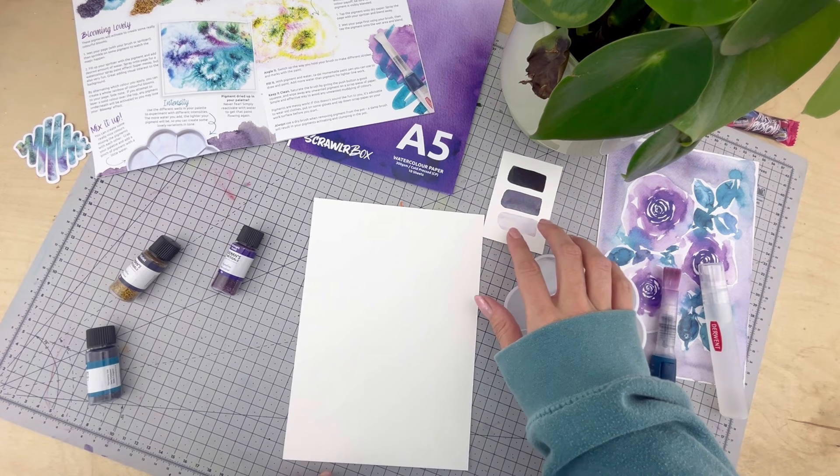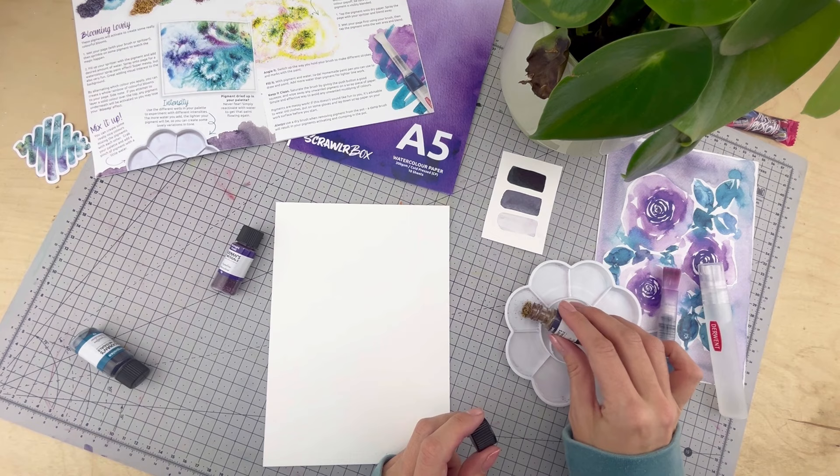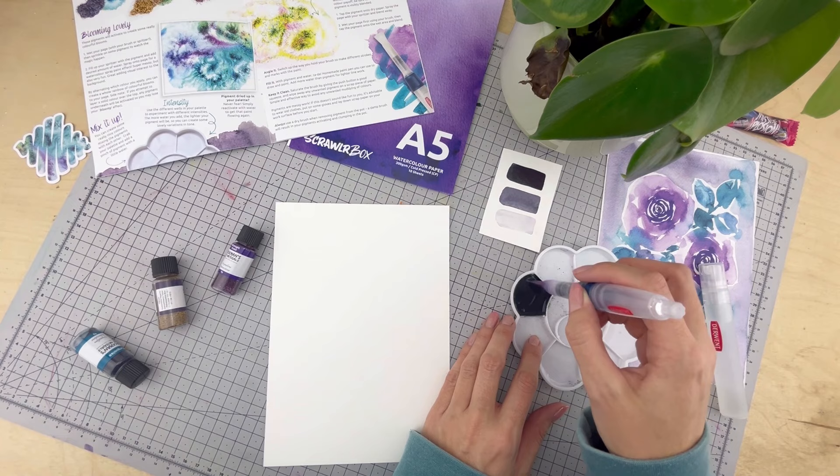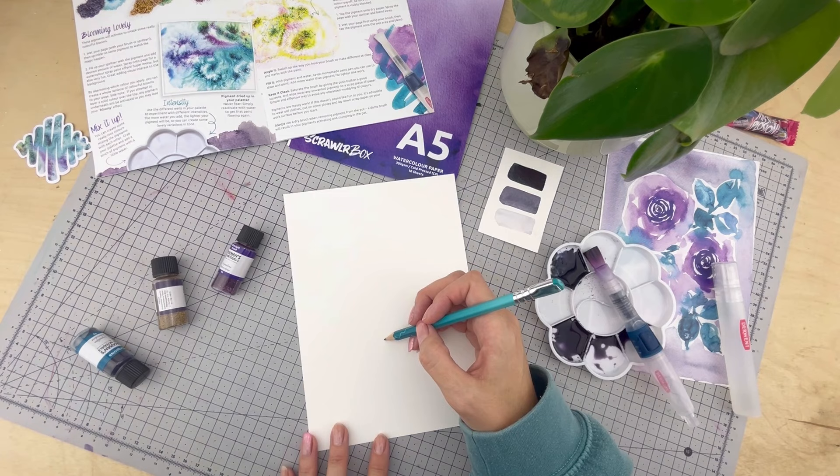These pigments are quite messy so try not to spill them anywhere by using a light hand. Also don't drop your paintbrush. If mess is a real concern for you, lay down some scrap paper on your work surface, and it's probably best to wear old clothes and some gloves to protect your hands. It's also worth noting to avoid putting any damp brushes directly into the pigment pot, as this will activate the pigments and make them clump together.